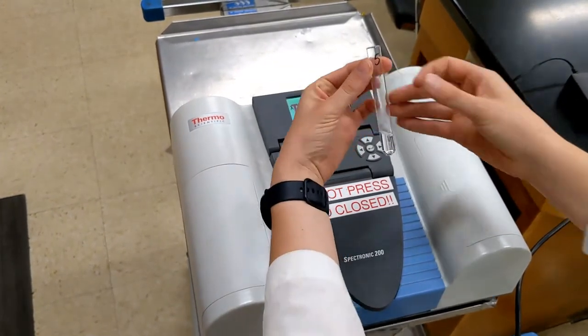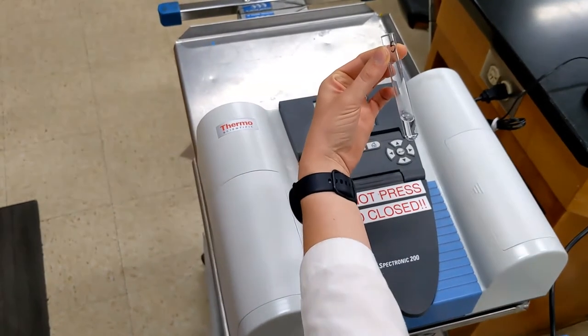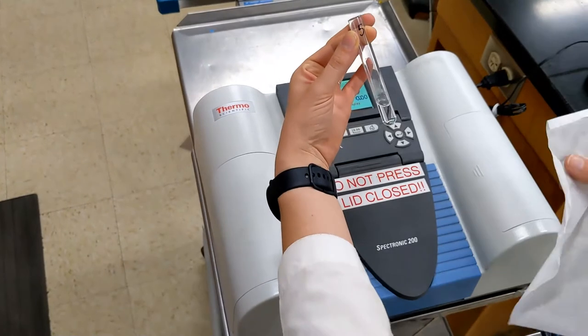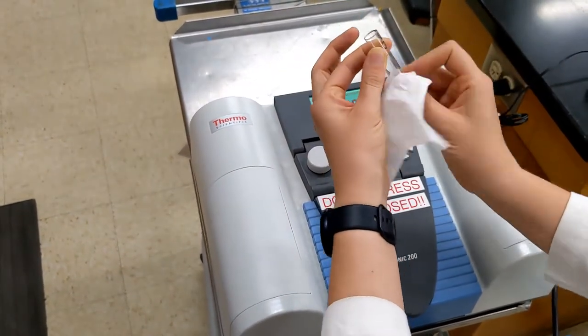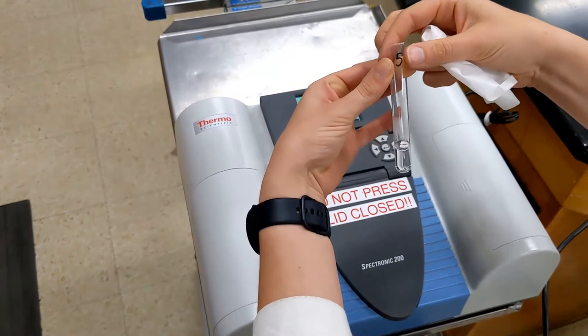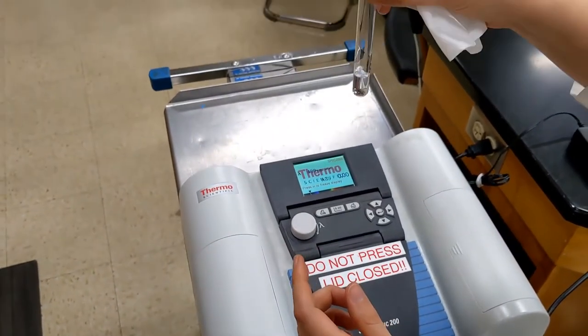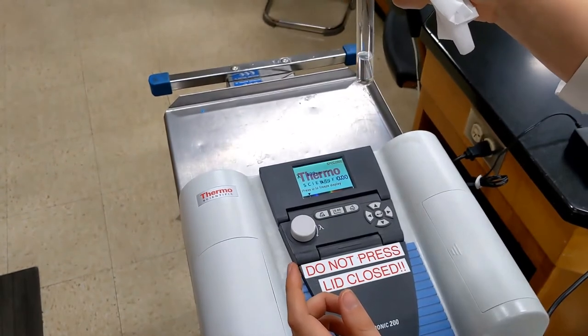First, you need to wipe down this glass, because any smudges will mess up your results. I'm also making sure there aren't any noticeable bubbles in the tube that could interfere with my reading.